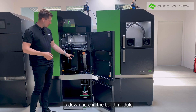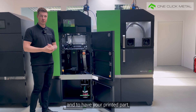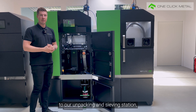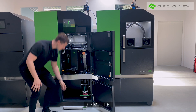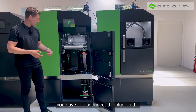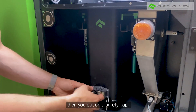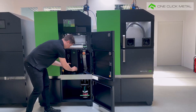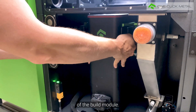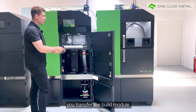After your printing process, your part is down here in the build module, surrounded by loose powder. To get rid of this loose powder and to have your printed part, you need to transfer your build module to our unpacking and sieving station, the M-Pure. First of all you have to disconnect the plug on the build module, then you put on a safety cap. Afterwards you lower the levers on the left and the right side of the build module, and then with the help of a trolley you transfer the build module to the M-Pure.